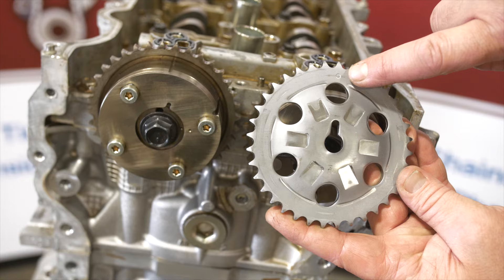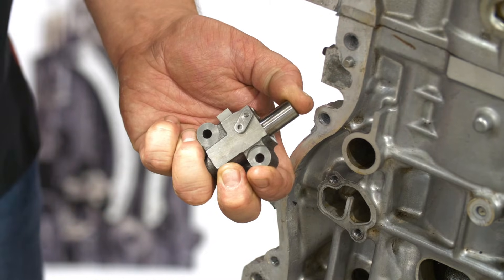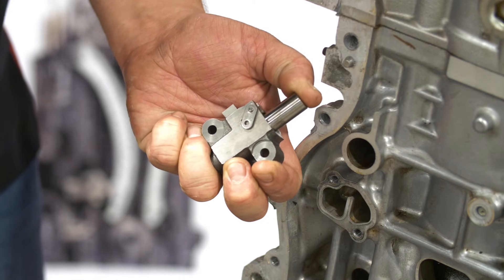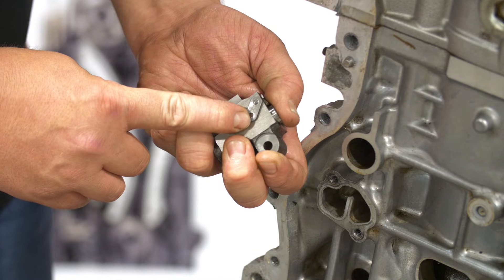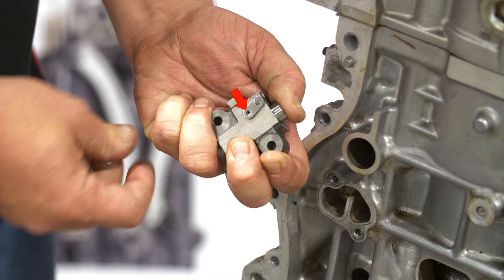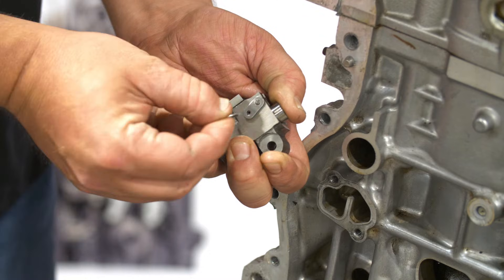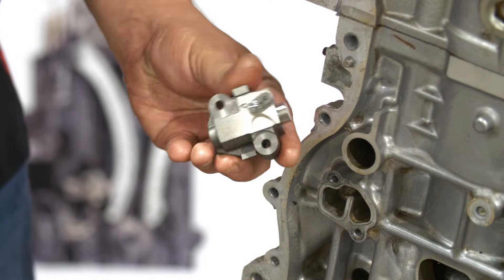The timing mark that aligns to the marked chain link is this small dot. Before we install the timing components, let me show you how the tensioner is activated and deactivated. The tensioner has a ratcheting mechanism that does not allow the tensioner to be compressed fully once activated. This feature assists the hydraulic function of the tensioner by mechanically restricting the range of motion. The tensioner must be in the deactivated state in order to install. If you need to deactivate an activated tensioner, just hold the retaining plate to disengage the ratchet teeth and compress the piston. Then allow the piston to extend two or three clicks and compress again until the retaining plate aligns to the pin location. Then insert the pin. If you do not have an activation pin, a paper clip or thumbtack will work. The tensioner is now ready to be installed.